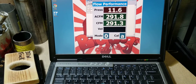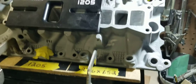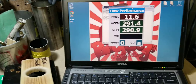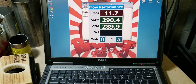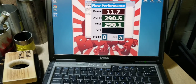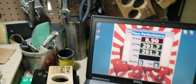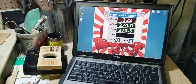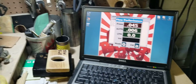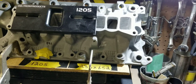About 291 CFM on the Stage 3 ported lower. We're going to pause it and bolt up a stock HO lower.